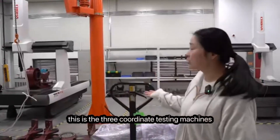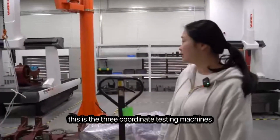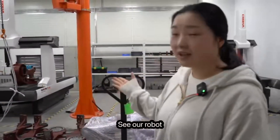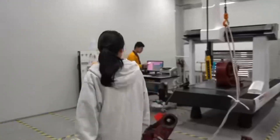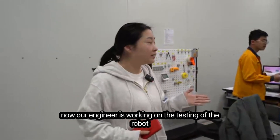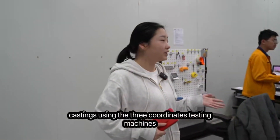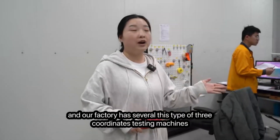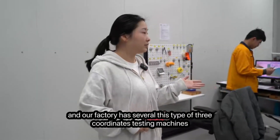This is the three-coordinate testing machine. It is used to test the accuracy of the robot castings — our robot castings are very good. Our engineers are working on testing the robot castings using the three-coordinate testing machines, and our factory has several of this type of machine.